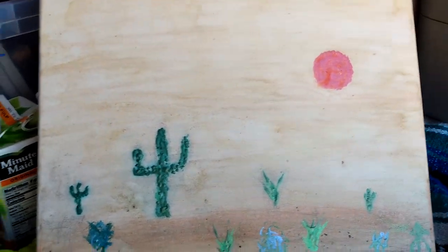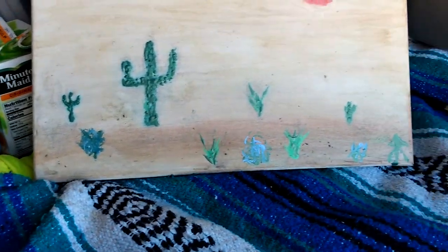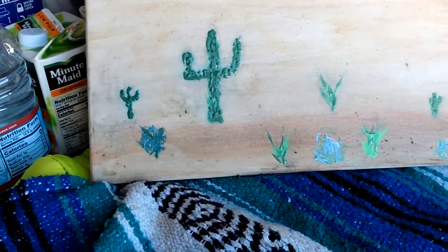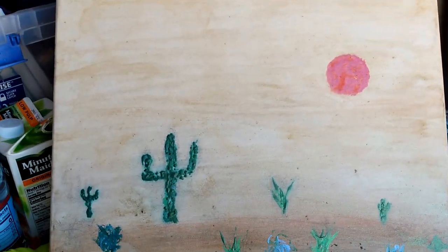The bottom was done with rust, some dirt, and I think a yellow flower too. Anyway, hope you like it — have a wonderful day!